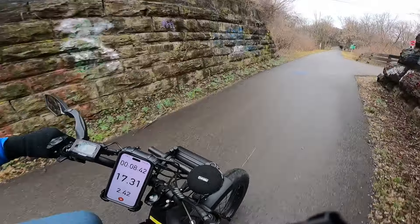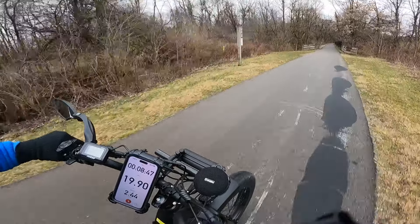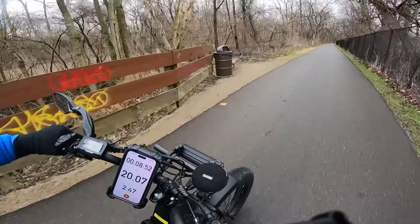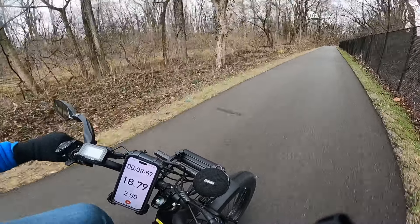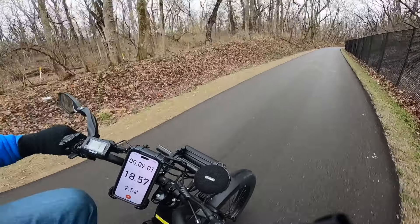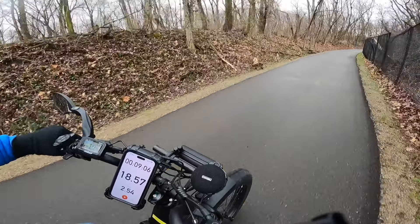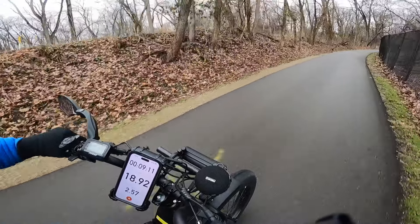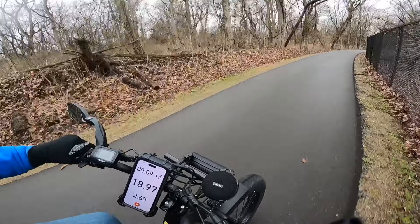We're going to do one continuous video today. I'm not sure how far my GoPro 14 will go because it's taping in higher definition than the GoPro 9, so it may quit sooner — it'll run the battery down a little quicker than the GoPro 9. I'm kind of interested to see how that all works out.